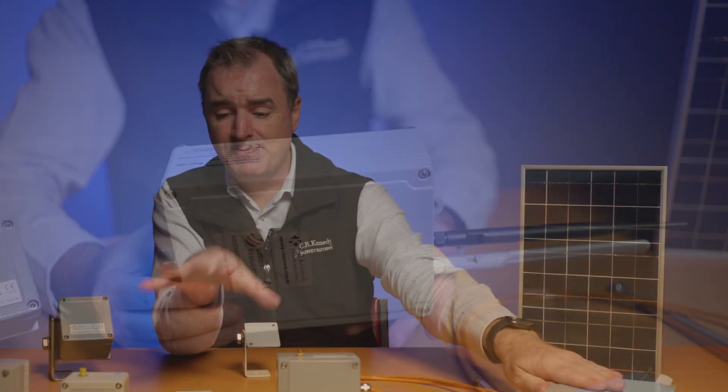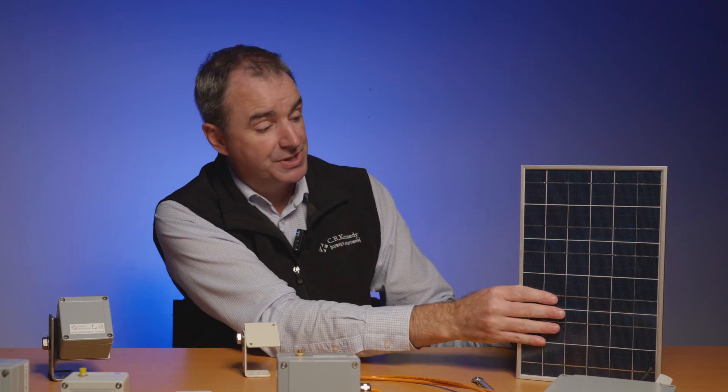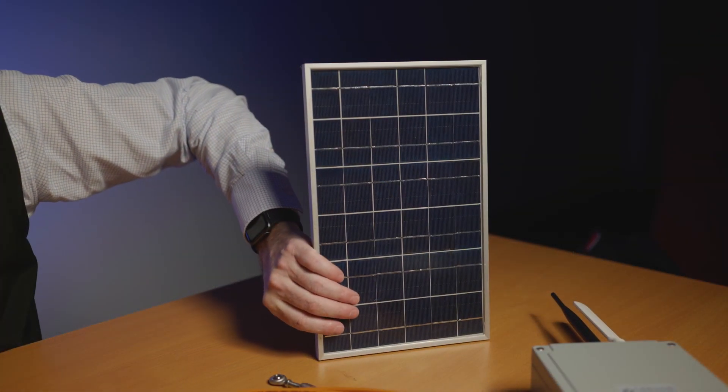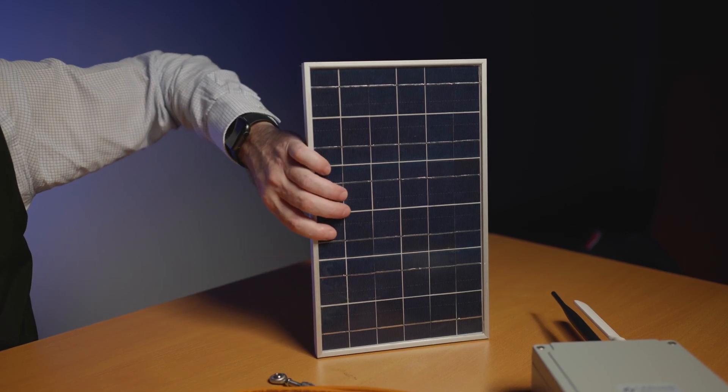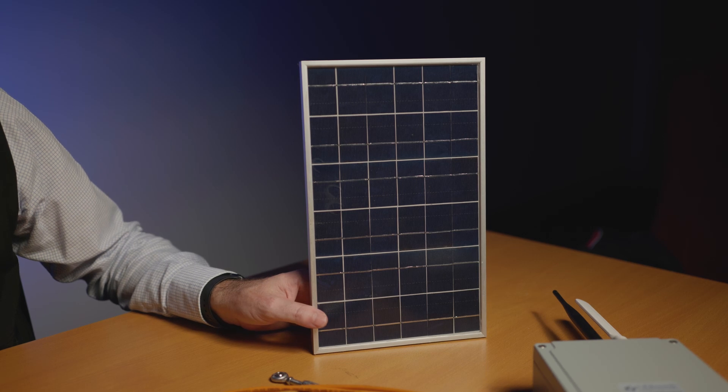Because the gateway has slightly less battery life, if your project is going to go for a couple of years you might want to add a solar panel to the solution. That helps gain a little bit of extra time on the batteries, and especially in Australia there's plenty of sunlight, so it's a good addition to your gateway.